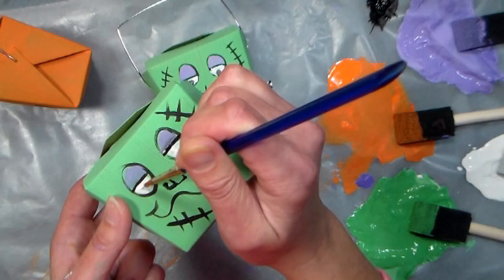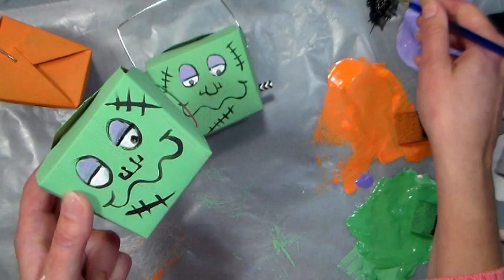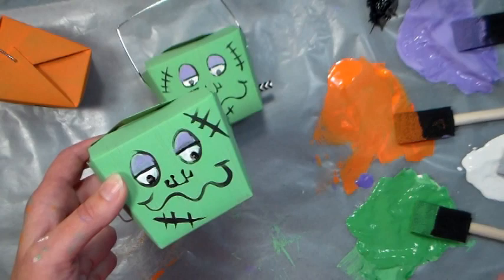Always clean your brush really well when you're done using your acrylic paints — wash it with soap and water. I just rinse it between colors and then wash it with soap and water when I'm done to make sure that I don't damage the bristles. And there you go, that's all there is to making the face on the Frankenstein.